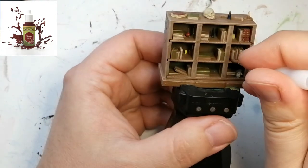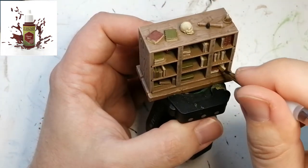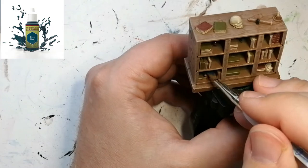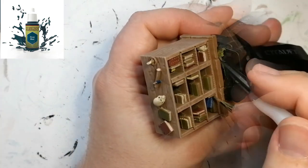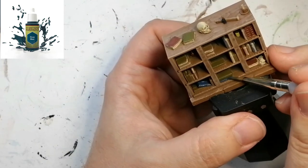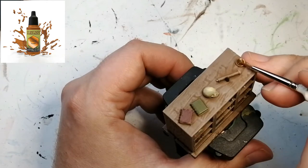To finish the rest of the books we're going to use some Deep Blue — this covers up really nicely, but you've got to really shake it, so make sure you shake this one really well. If you have to, add a mixing ball, otherwise it comes out almost like liquid. Now we're going to do the little candle holder on top of the shelf with some Greedy Gold, just to give it a little bit more pop.